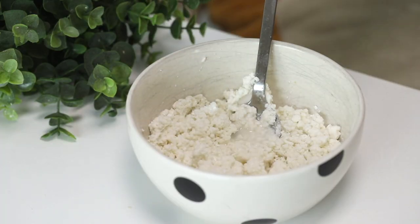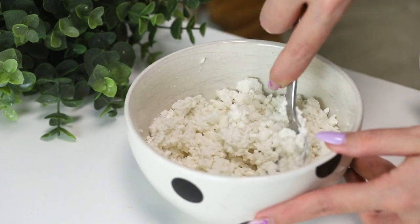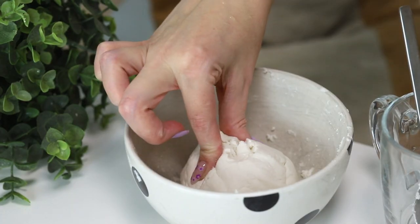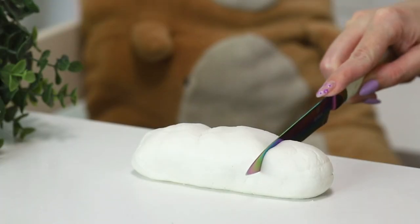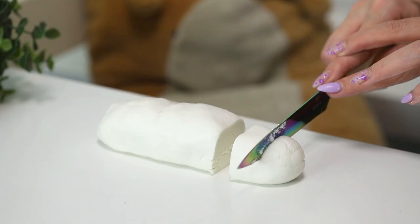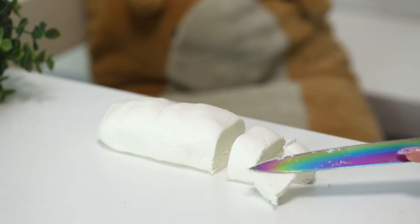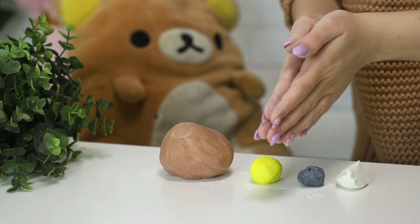It might seem like there's not enough water, but keep kneading and it will come together wonderfully. You want it to hold together enough that it keeps its shape when you set it on the table. Now I'm going to roll it into a sausage and segment it into one really large bit, one medium-ish piece, and then small pieces.